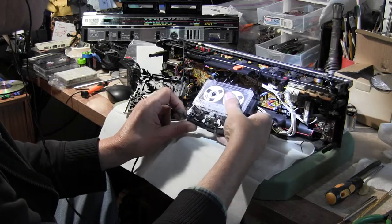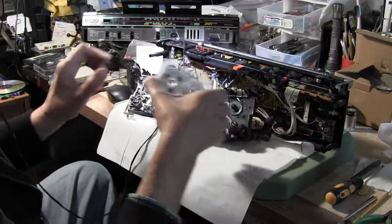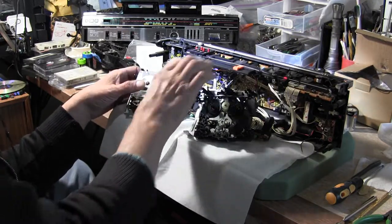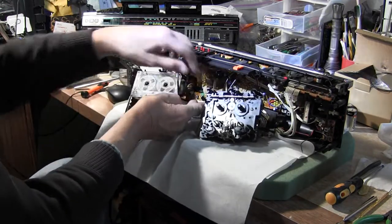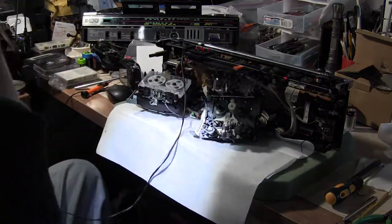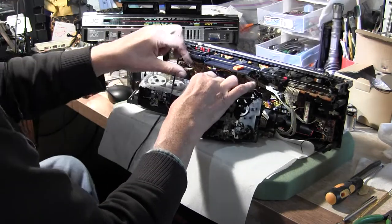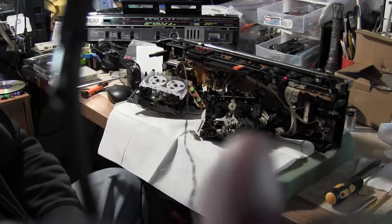I have to get it ejected, so... ejected, take the tape off, and you put it over here. And then you find the other controls here and hit play. No... hear that. And now it's playing the other side.